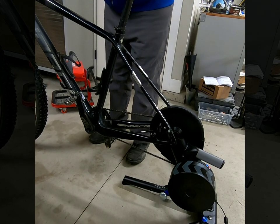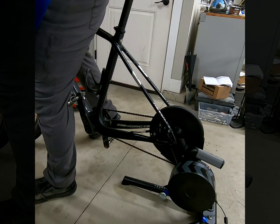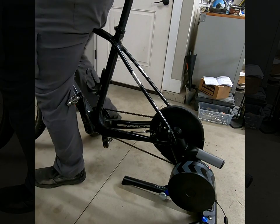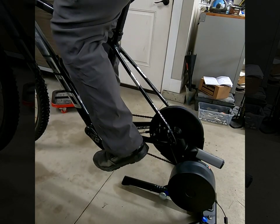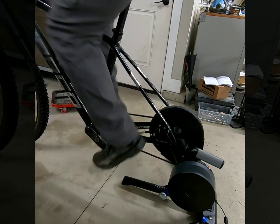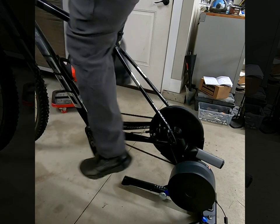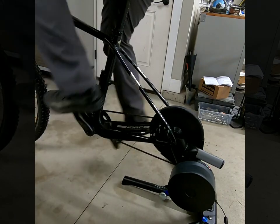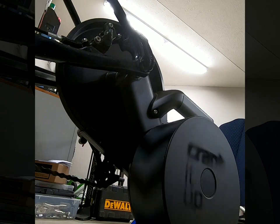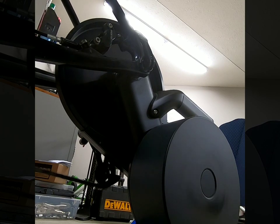I've got to show you guys something — this thing is quiet. You're going to be able to hear my chain more than anything, because I got a little grit in it after a muddy ride. But you've got to hear this thing. I've had the Fluid and the smart trainer — this thing is quiet. I don't even know if you can hear that. Super quiet. That is crazy.